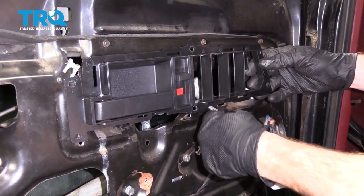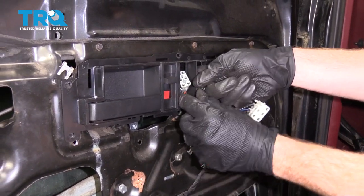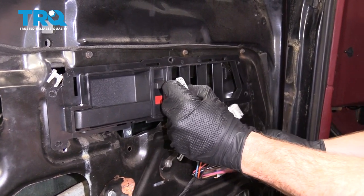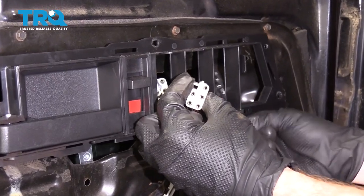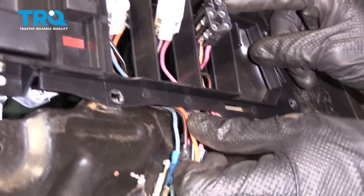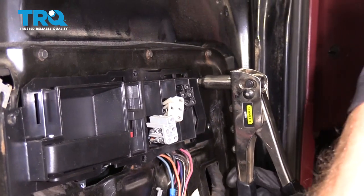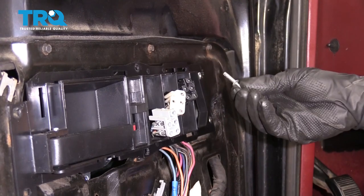Before we go ahead and rivet this in, let's take our wiring and run this from the back. The gray is going to be closest to the lock switch, then we're going to go white in the center, and then black along the end just like this. All the wires should fit right up inside this groove right along here — you want to make sure you're not putting any pinch on them. Line up all of your holes, start in the rivets. Now just do the same to the rest.